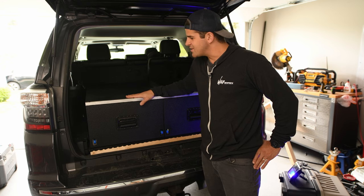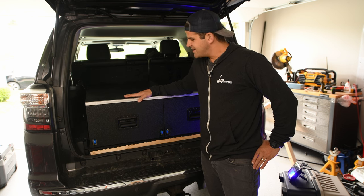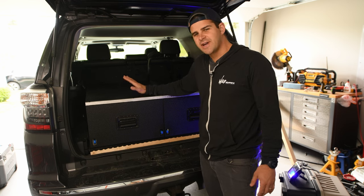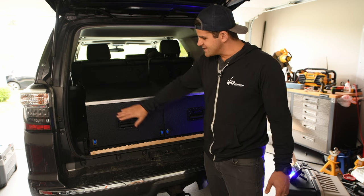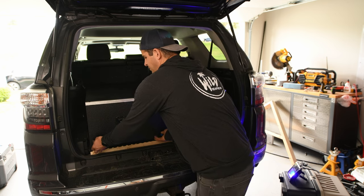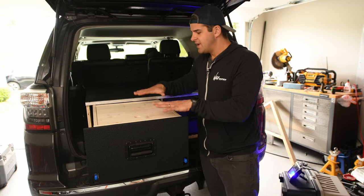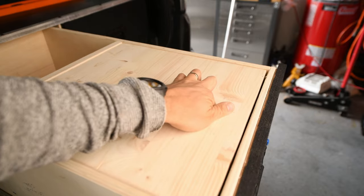I looked at a lot of different designs online, different things that other people had done, and I decided to design and build my own box for my 5th Gen 4Runner. I really like this truck bed finish — I used Raptor Liner. I like this aluminum L channel, it really cleans things up. The handles are beautiful, and I put some nice ball bearing drawer slides in there. I also made it so I could have a functional table here, so if I wanted to cook food or prepare stuff I could do that, but I also have storage underneath.